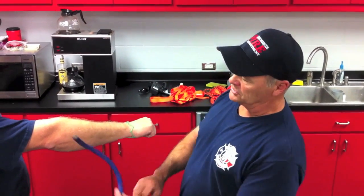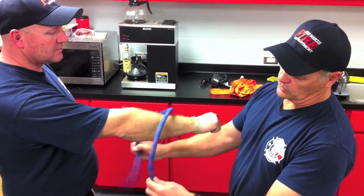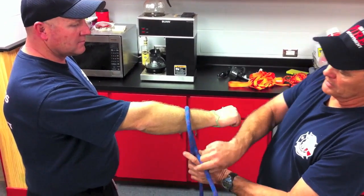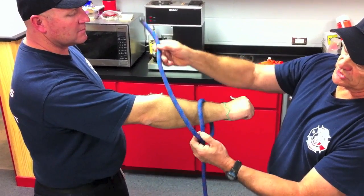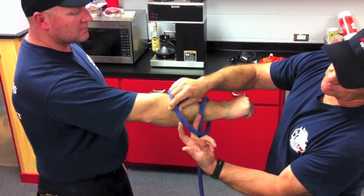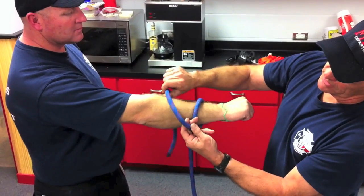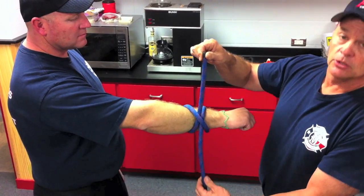To tie the horizontal clove hitch, take the rope and wrap it around. Doesn't matter which side of the rope you come through on, but as soon as you come around you want to criss-cross it. As soon as you criss-cross it, leave a spot right here — put your finger there — and that's where this rope will come through. That's a clove hitch.